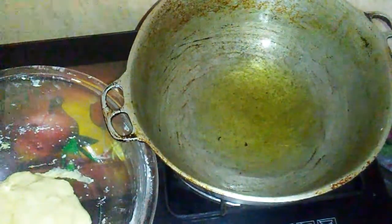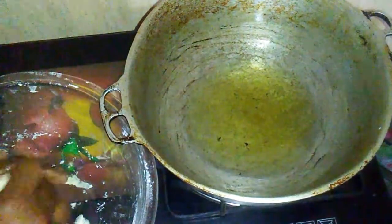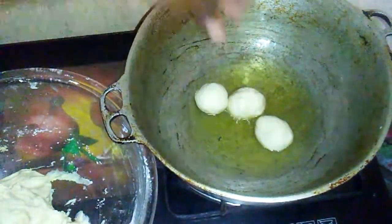At this point I am going to start frying my dumplings. What I do is take a small portion of the dough, roll them into balls, then place them into the pot. This is how I actually do mine — I'm not sure how you make your fried dumplings.